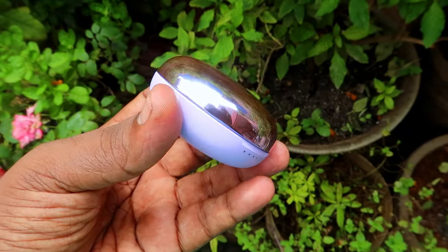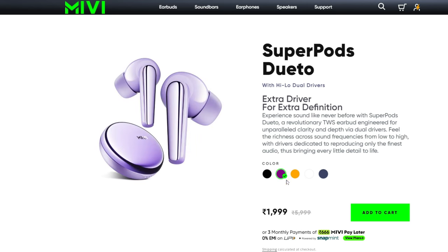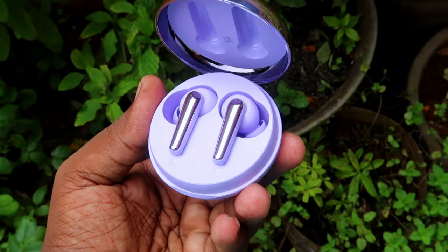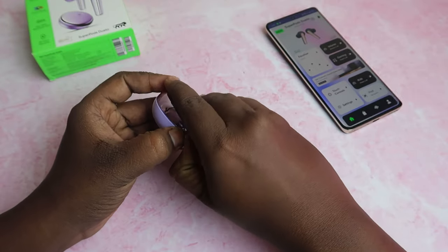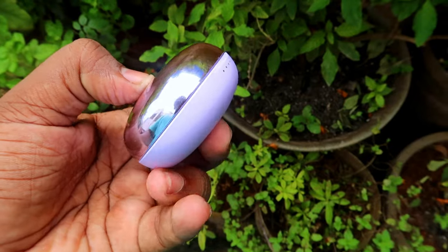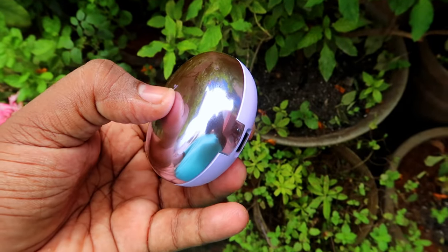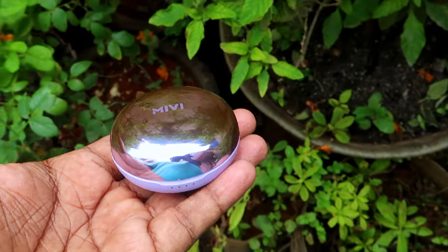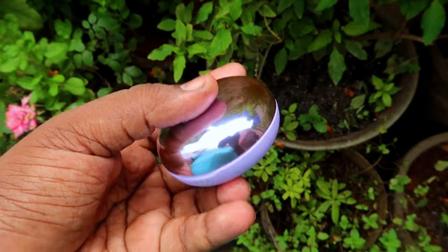The back side is a purple color, and there are two color options. The case has a great design with a custom form factor — you can open it with a round shape. On the front, there are 4 LED indicators.